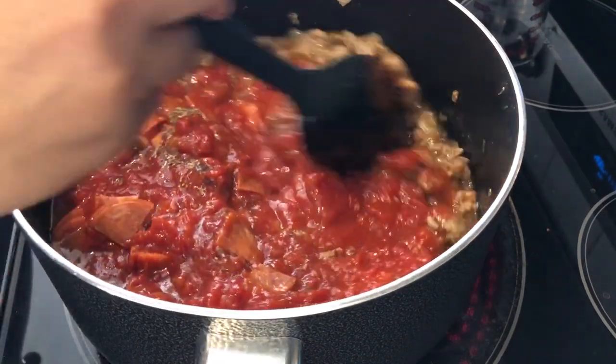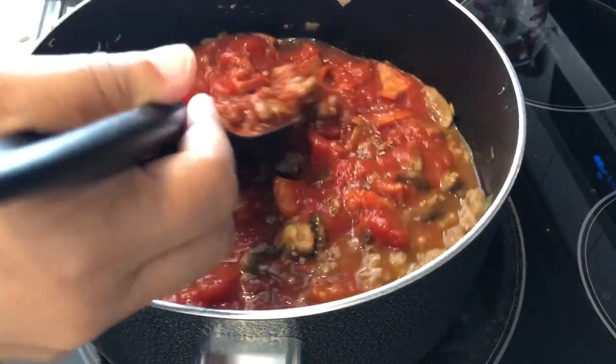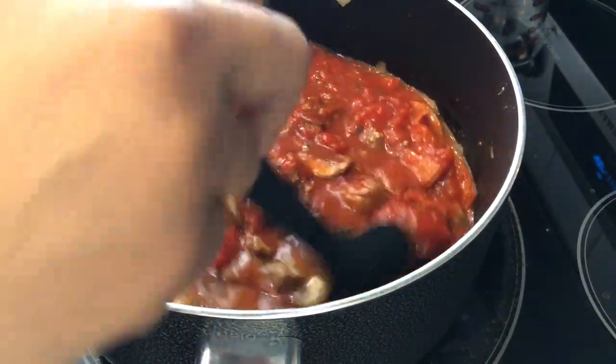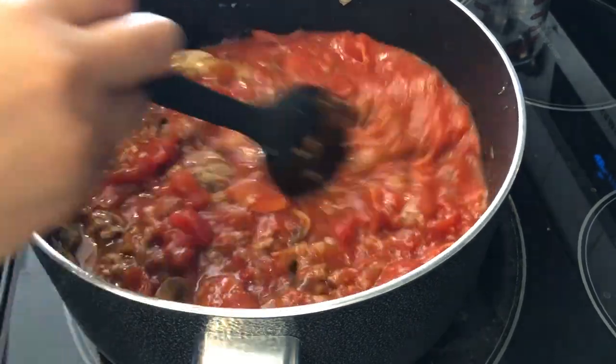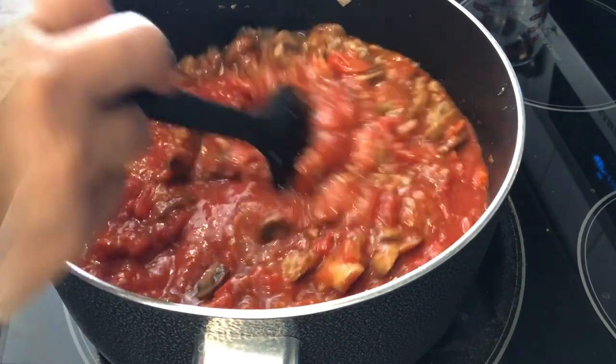And some Italian seasoning. The recipe says to cover the pot and let it simmer for about 20 or 30 minutes, and then at the end of that simmer time, it calls for you to add in some parmesan cheese. So while the soup is cooking up, let's get started on the cheesy breadsticks.